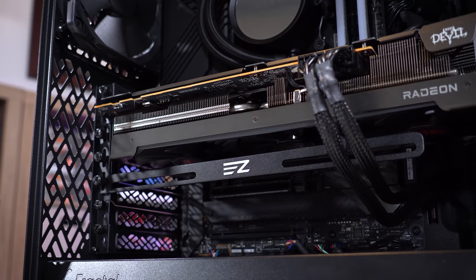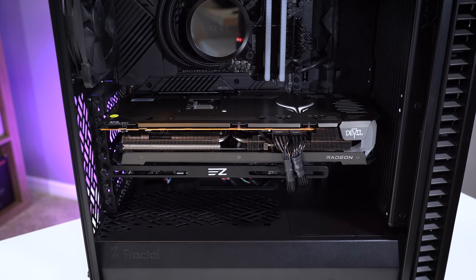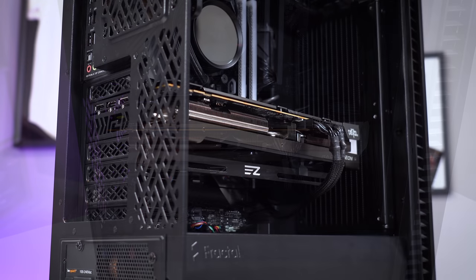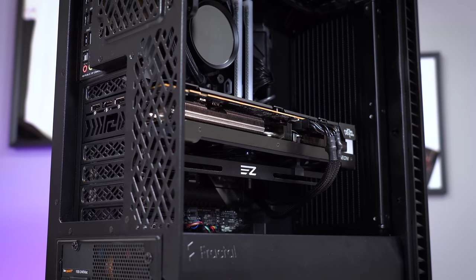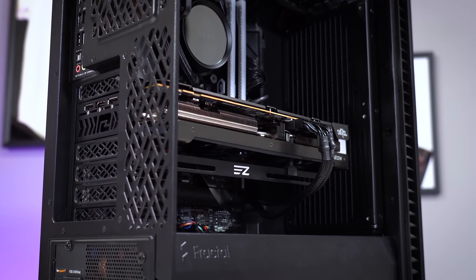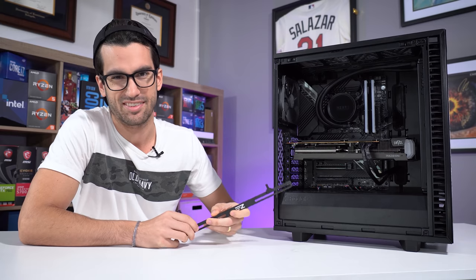I'm really happy with the way this looks — in my opinion, this is a night and day difference. Graphics card sag is something a lot of people in the comments like to point out when it's so obvious. Hopefully going forward, especially in our PCDC series when I'm fixing viewer systems, if I notice they have severe sag I'll just use one of these $10 brackets — an aesthetic upgrade that should help make their system look a bit more symmetrical and uniform. I think this goes a long way for a $10 investment.